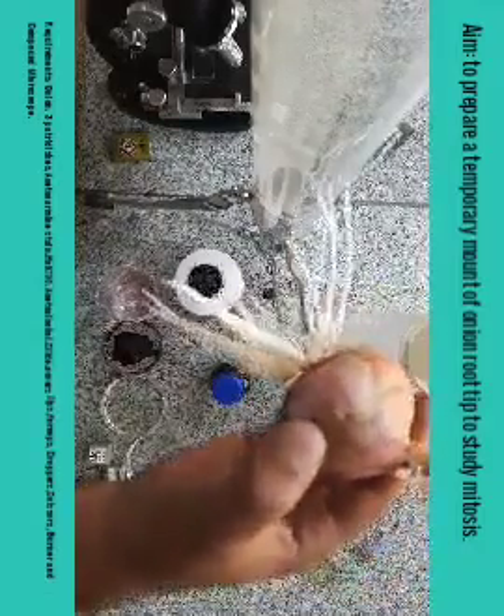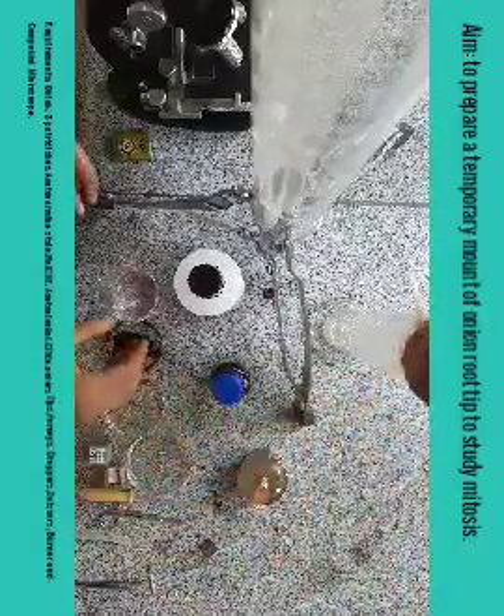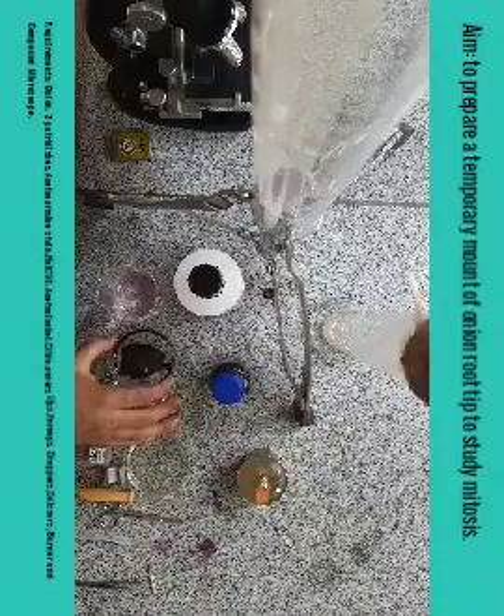Let us see first of all what materials we require to perform this practical. First, we need an onion with freshly grown root tips, like this onion. I have kept this onion in water for six days — freshly grown roots are there, you can see. Second, we need three petri dishes. In one petri dish I have put the carmine stain, which is used for staining and providing color to the chromosomes.